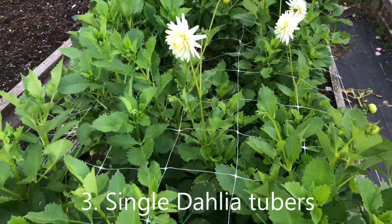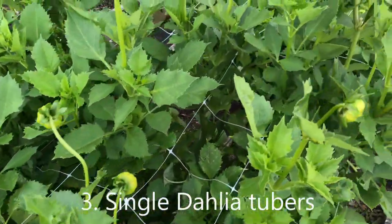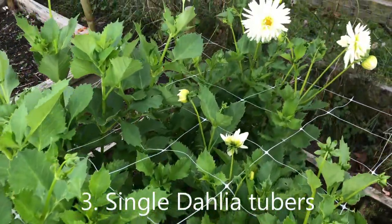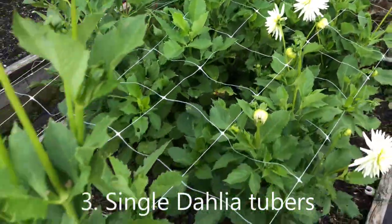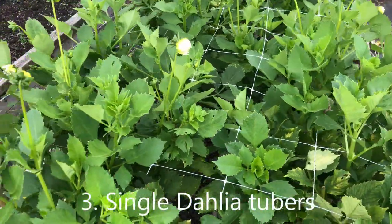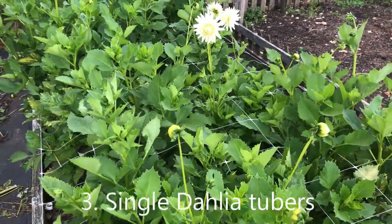The last group that we started were the single dahlia tubers. We grew these dahlias last year and instead of storing the whole tuber and replanting it next year, we divided it into single tubers. Each of those were stored in cling film and they did remarkably well in that storage. These are the results of planting a single tuber quite early on in the season so that it gives time for the plant to develop.